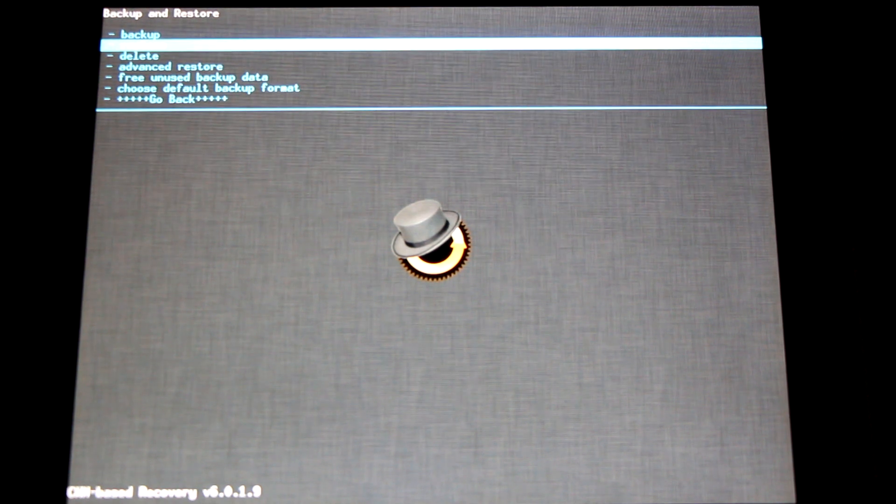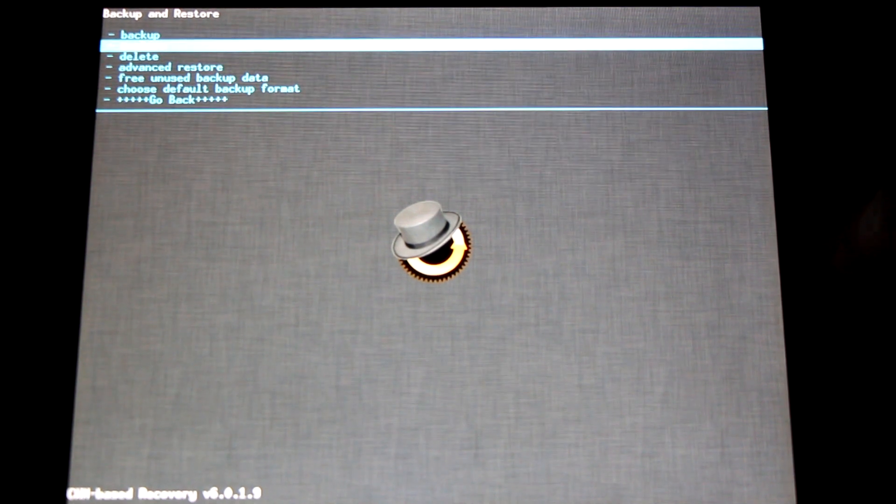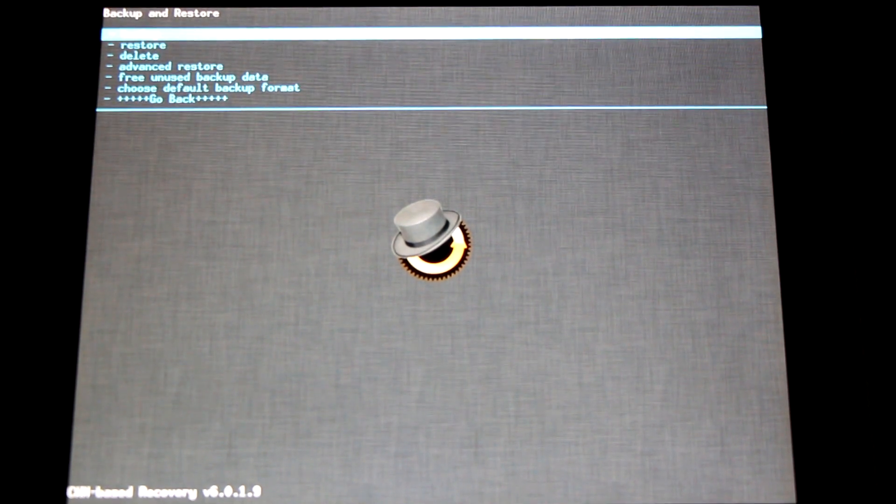Once you select Backup, this can take anywhere from 10 to 15 minutes to make a complete backup. Make sure you have a good charge when you're doing this — you don't want to run out of battery while this is happening. Once you've made that backup, you can simply restore it by coming back here and going to Restore. You can see all the different backups I have made. Now anytime I want to upgrade a ROM, I usually flash back to CyanogenMod 9 or 10 as a safe starting point. I wouldn't recommend doing this with newer Android 4.2 and 4.3 ROMs. You can restore at any point by simply selecting one and it'll go right back to the way you left it.